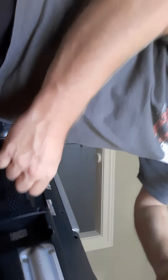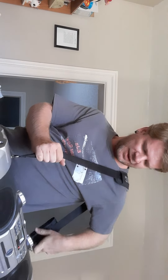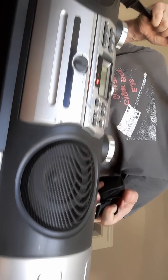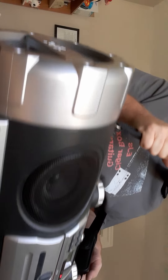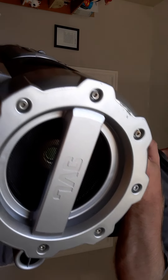The only problem is where they have the jack is in the back. If you have one of those angle jacks, you could do that. This is pretty heavy. This takes ten D batteries and then three AAs to keep the memory. If you're using it for the guitar, I don't think you really need that.